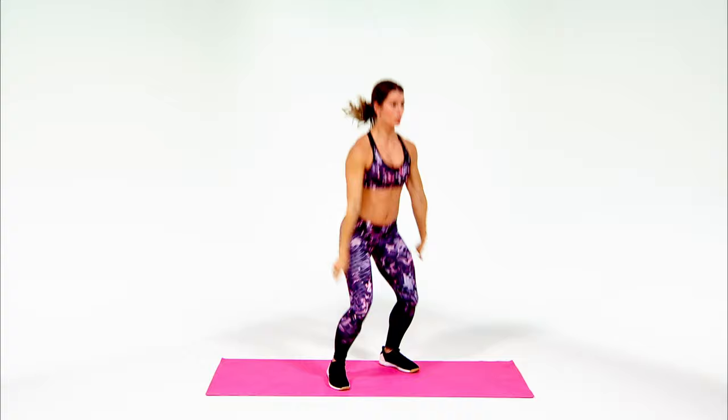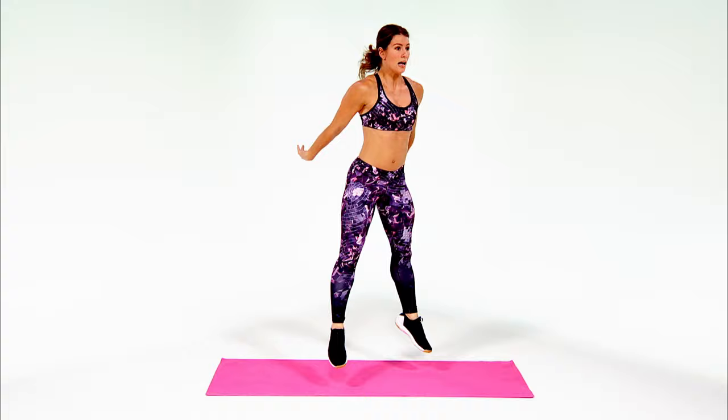Notice how my feet just got wider, and I'm using the momentum from the ground force up through my hips, driving to the ceiling. After just a few, you'll feel the burn.